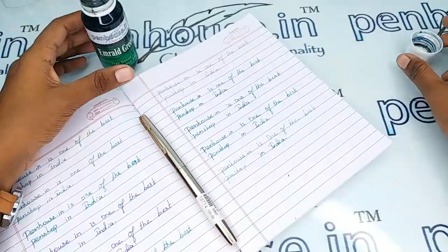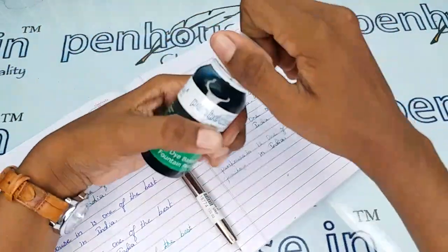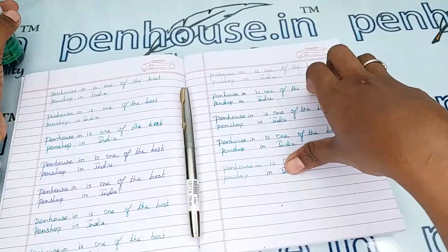If you have any query about this pen, you can ask in the comment section, or you can make a call to our mobile number. Thanks for watching this video, thank you.